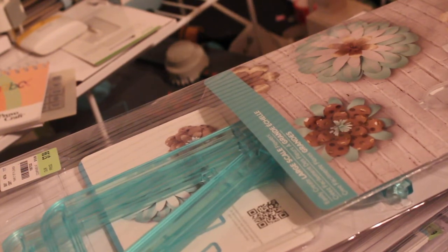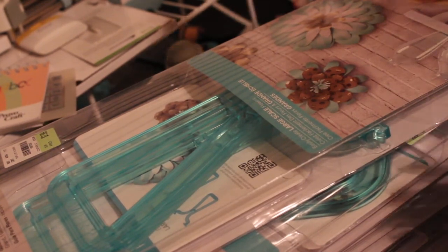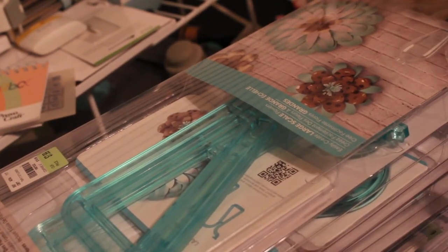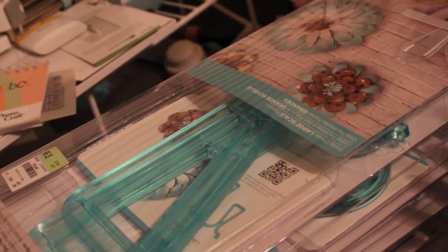Even though she doesn't do party planning per se, sometimes she just does decorations instead of the full gamut of interior design, so it depends on the person she's working with. I thought maybe this might be something she could use. So if she doesn't want it, I may take it back — I may keep it. I do have this fetish for tools. Anyway, the Template Studio is just a larger version of the punch boards to do the same thing on a larger scale if you want to do some DIY projects.